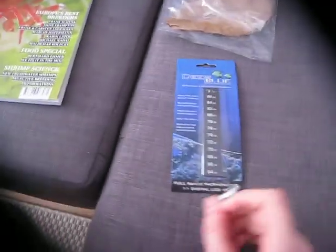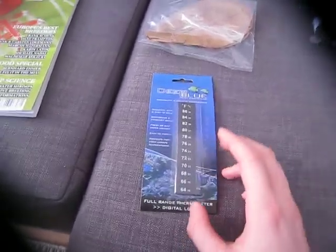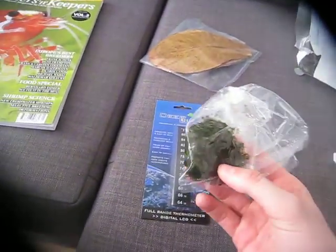We made an agreement because I ordered a different thermometer, but they ran out of it. So he gave me this one and gave me extra almond leaves — so I'm happy about that deal.